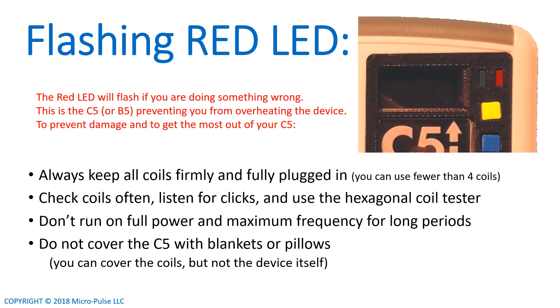A flashing red LED — one that continuously flashes, not just one brief flash — tells you that something is wrong. Usually this means that the C5 or the B5 is trying to overheat because of something you're not doing right. The C5 and B5 have an internal expert system in their firmware that prevents damage from overheating, or at least tries to. It flashes the red LED to let you know that you're doing something that's causing stress to the system.